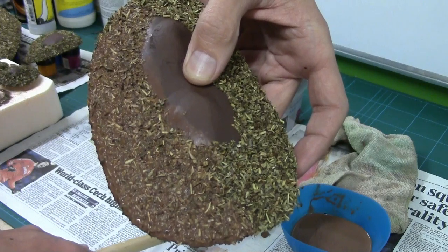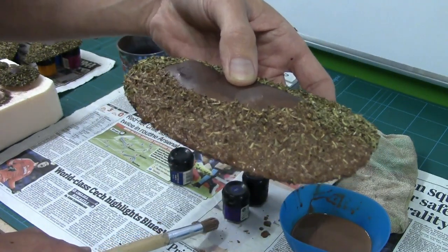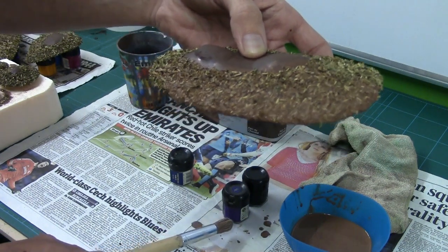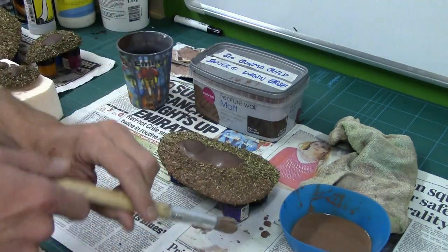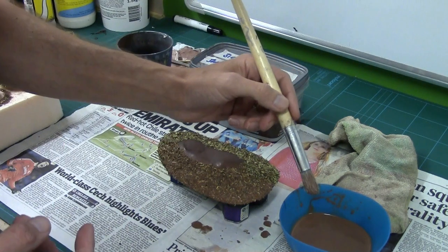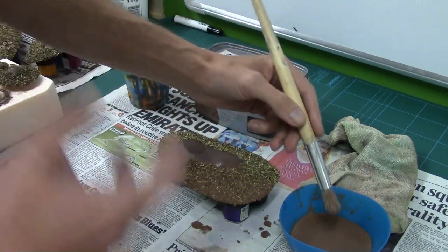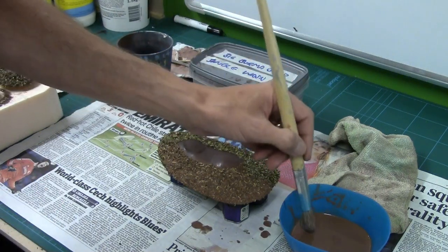Let me bring that up to the camera so you can see. Do you see the difference? It doesn't look very dark right now and it looks a bit stained around the edges — that's perfectly normal, it will dry darker. It's exactly the same technique I used on my model bases, so I know how this is going to work out.